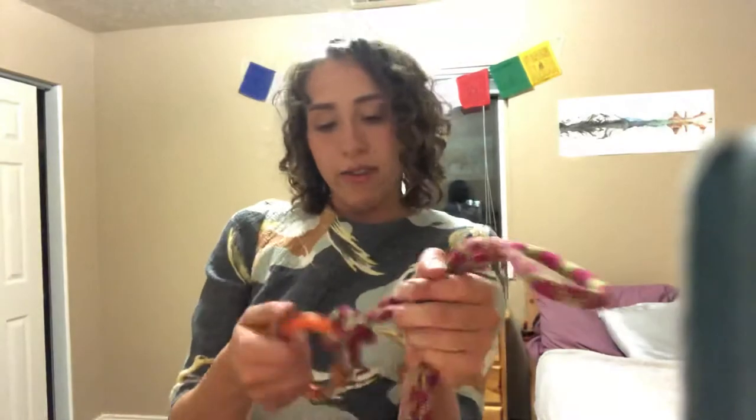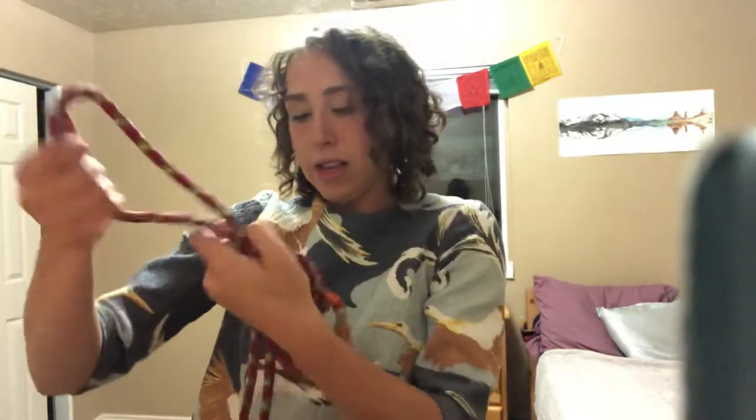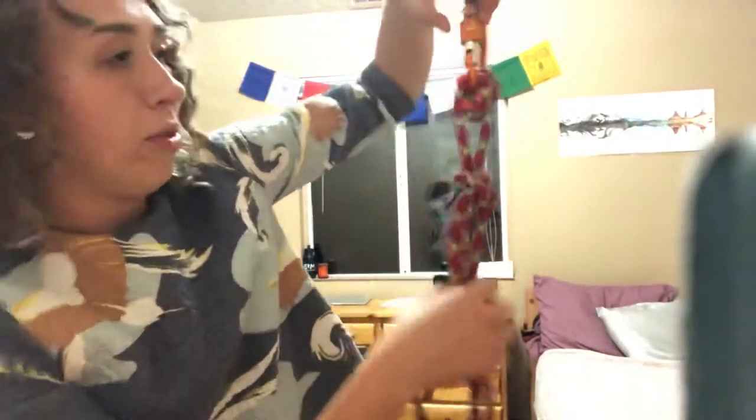I'm going to tighten it right here — it's kind of hard to tighten here, but here we go. I'm going to bring that through. So here is the mule hitch.